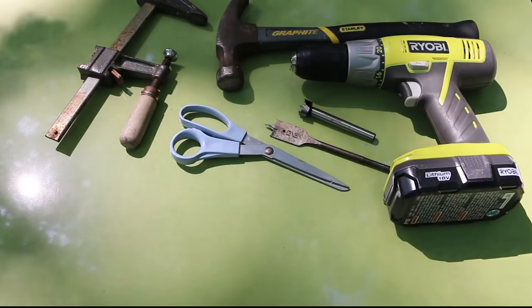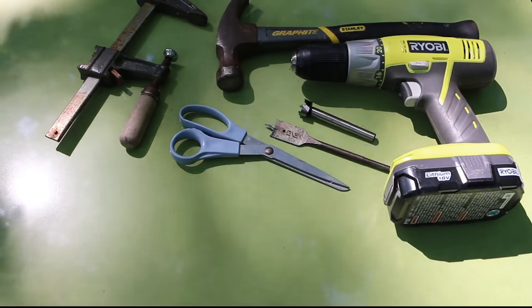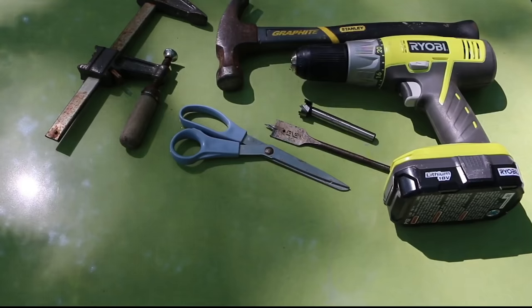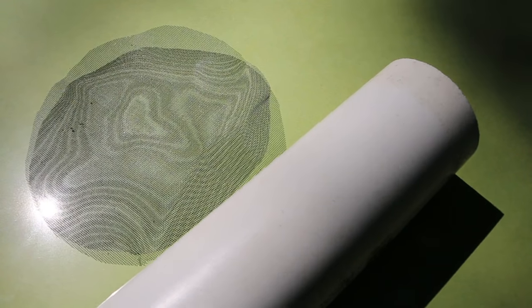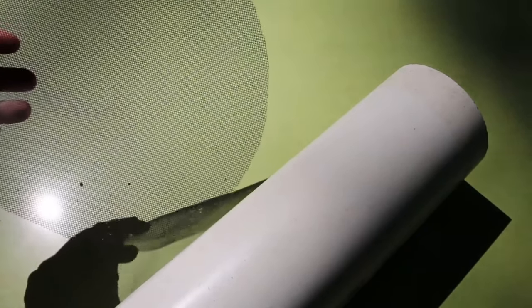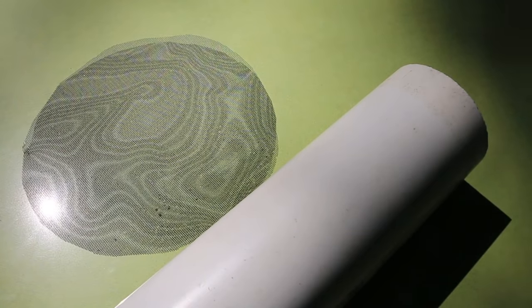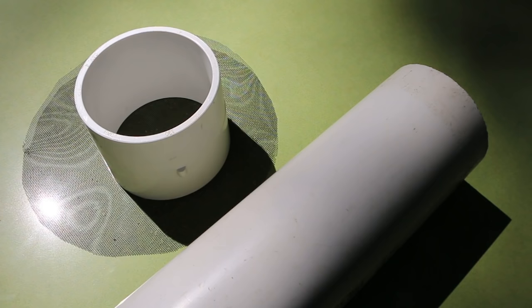Tools for the job include a drill, hammer, a half-inch or five-eighths inch drill bit — either a spade bit or forstner bit will work — scissors, a clamp, and a handsaw. To build this, you'll need a two-foot length of four-inch PVC pipe, a five-by-five inch piece of screen, and a four-inch PVC repair coupling. Okay, so there are the parts and tools. Let's get started.